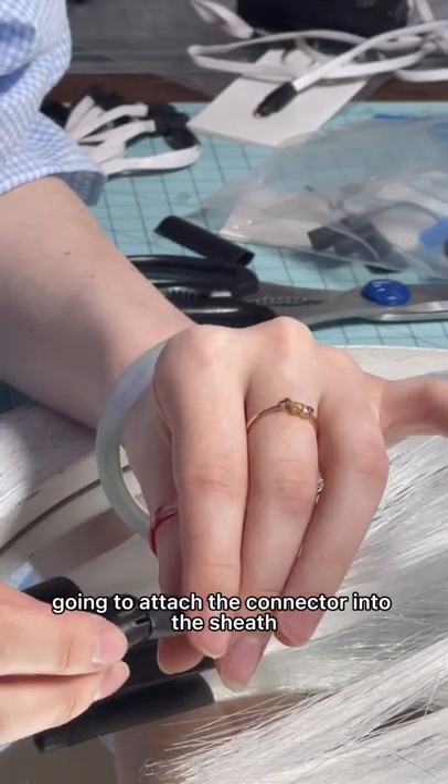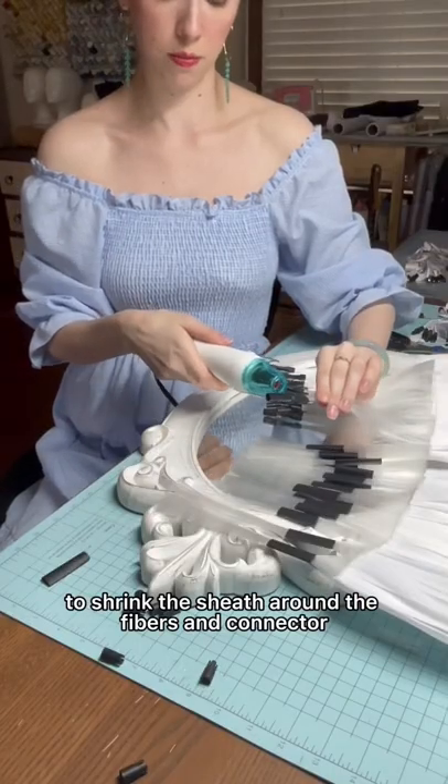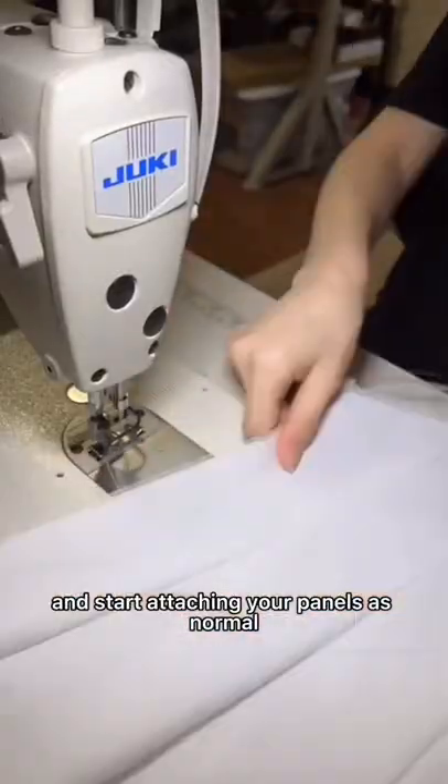Then you attach the connector into the sheath. Then you'll use a heat gun to shrink the sheath around the fibers and connector. Then you cut out and start attaching your panels as normal.